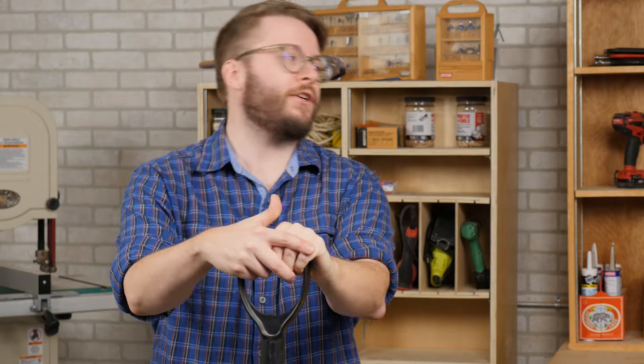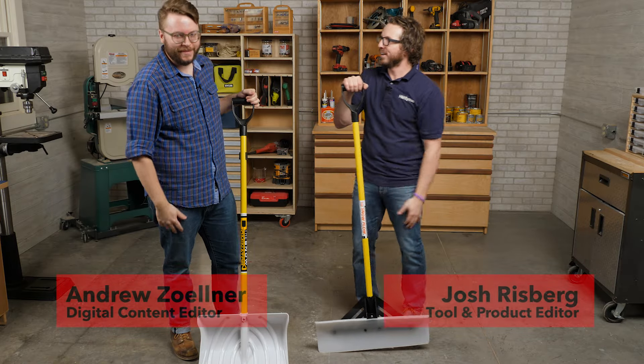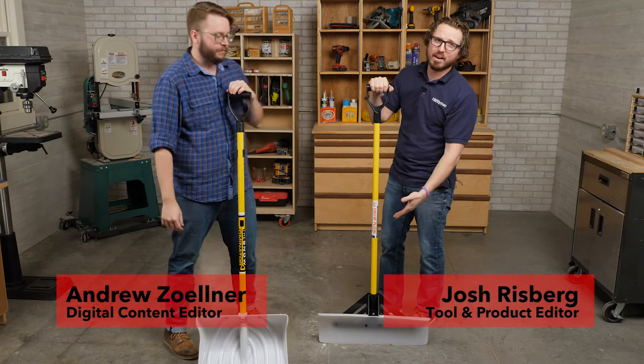Today on Stuff We Love we're talking about snow shovels, which is the perfect time of the year. We've got the Snow Dominator and the Snow Plow.